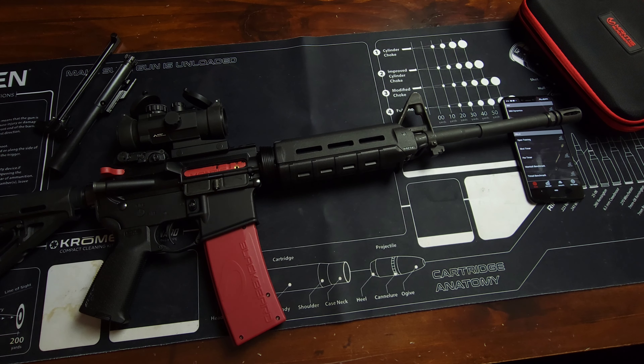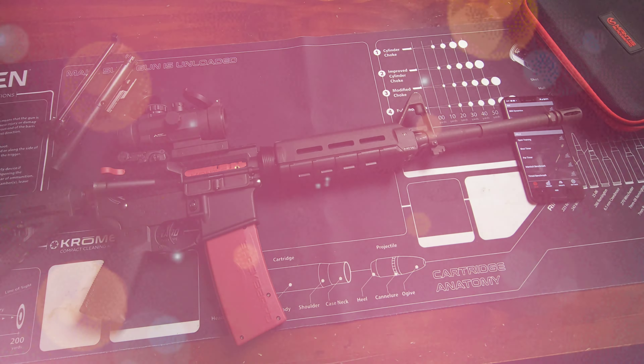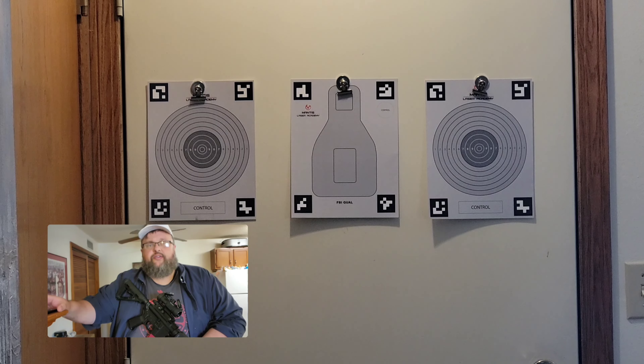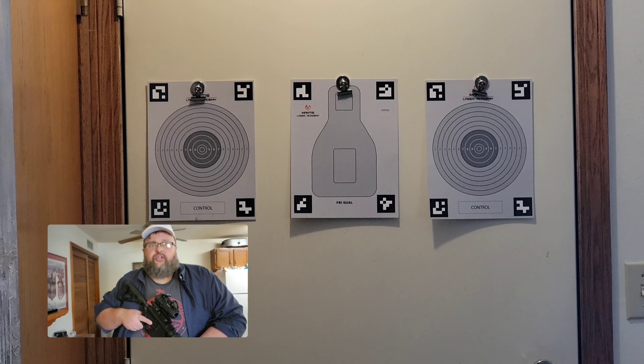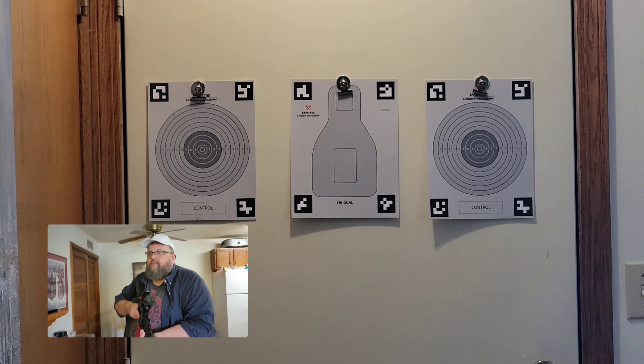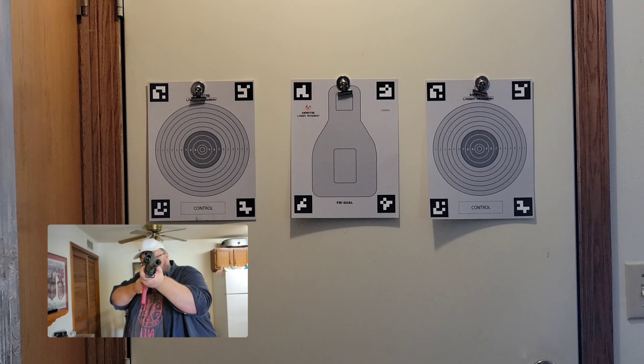I've got my PSA basic AR with the Mantis Blackbeard X already loaded up, and I have the program running on this phone. You'll be able to see the laser on the targets — you don't need any special targets for this, but I do have my Laser Academy targets up there for visual reference. You'll probably notice it's going to shoot a tad low: this rifle is sighted in at 50 yards and we're sitting at about three yards, so it'll appear low. Here we go.